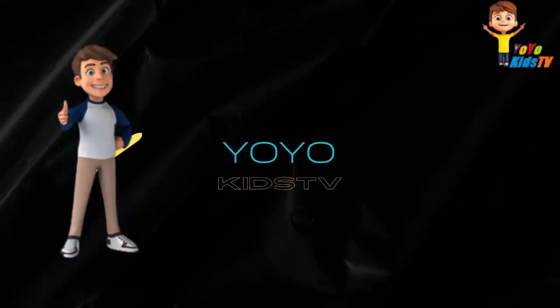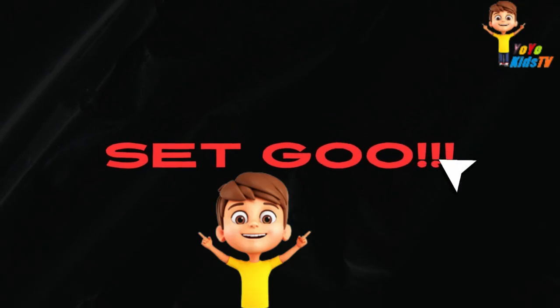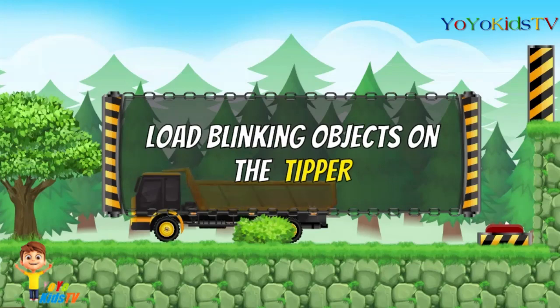YoYoKids TV. Ready, Set Go. Load drinking objects on the tipper.